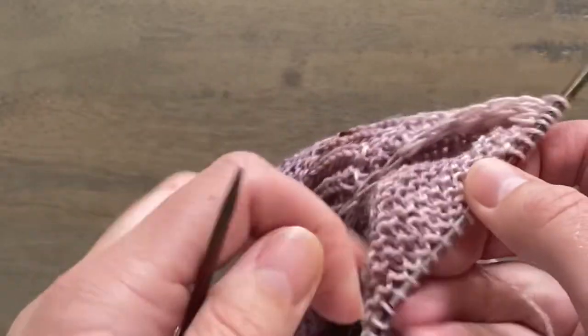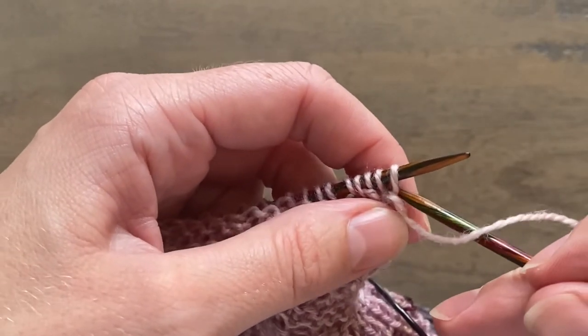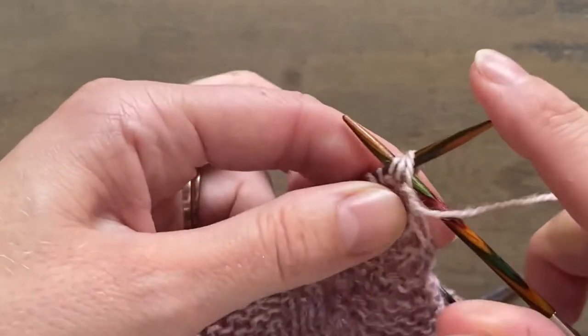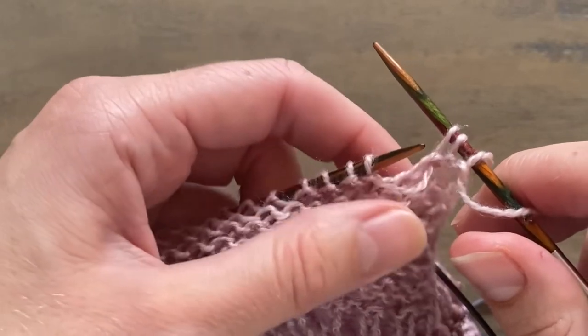Then turn to the wrong side. Slip the first three stitches with the yarn in front and drop the yarn overs. Slip the first three stitches and let those two yarn overs drop from the needle as well.